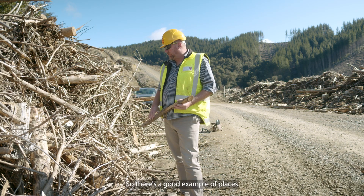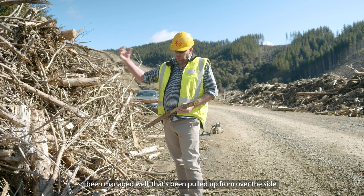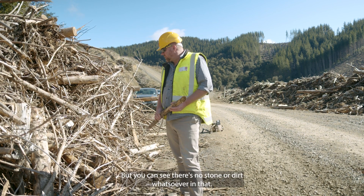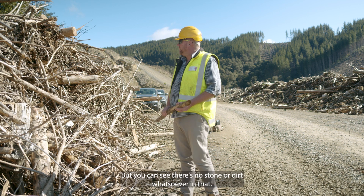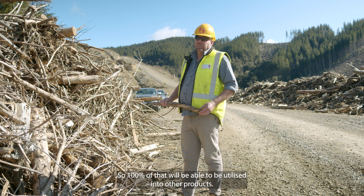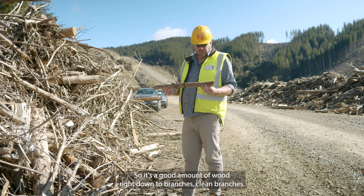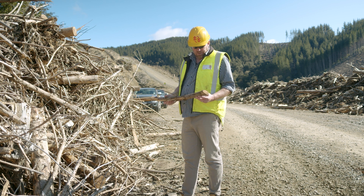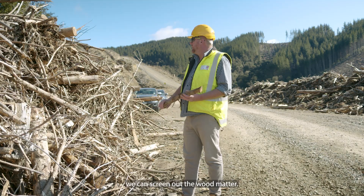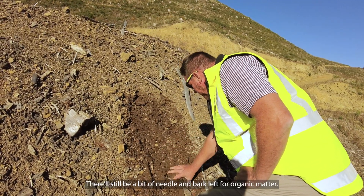This is a good example of slash that's been managed well. It's been pulled up from over the side, and you can see there's no stone or dirt whatsoever in that. So 100% of that will be able to be utilised into other products — it's a good amount of wood right down to clean branches. Once that's been through the grinder, we can screen out the wood matter, with a bit of needle and bark left for organic matter.